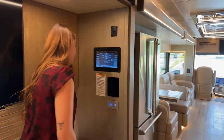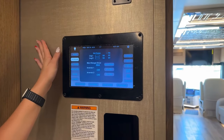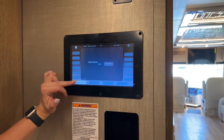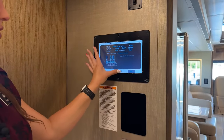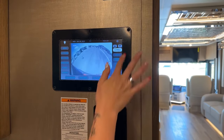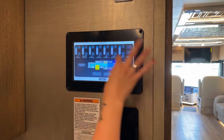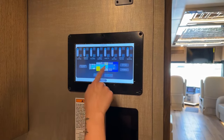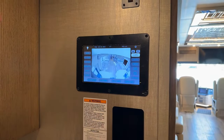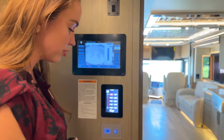Here is our upgraded 10-inch Silver Leaf panel. Going to the home screen, it shows you all of the tank capacities, your AC and DC power, water levels, climate, and block heater - all bays are heated, by the way. You have the coach mode, floor heat, and cameras for the security system so you can flip through all your cameras. Then there are different zones for your lighting: rear, mid-coach, front of coach, bedroom, or back master bathroom.